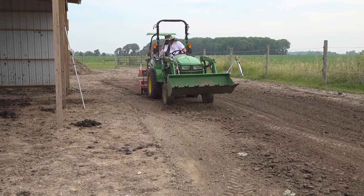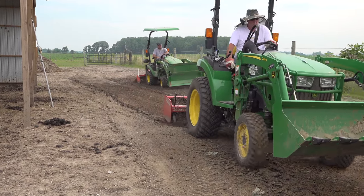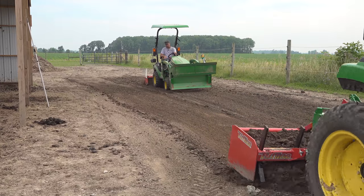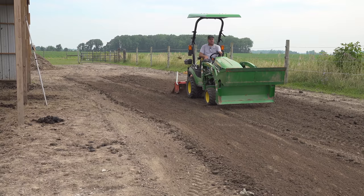Yet another project to evaluate the effectiveness of these tires. They were fabulous in these conditions — it wasn't extremely muddy so they stayed clean, and they really seemed to get good traction. Definitely happy with them here.